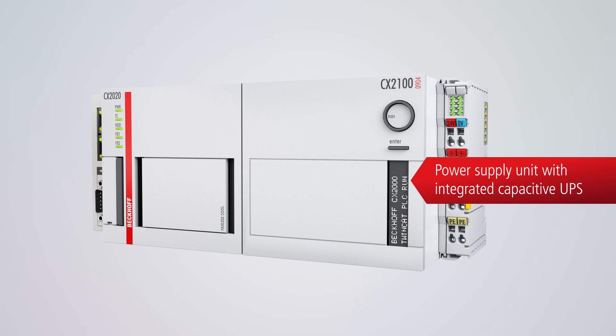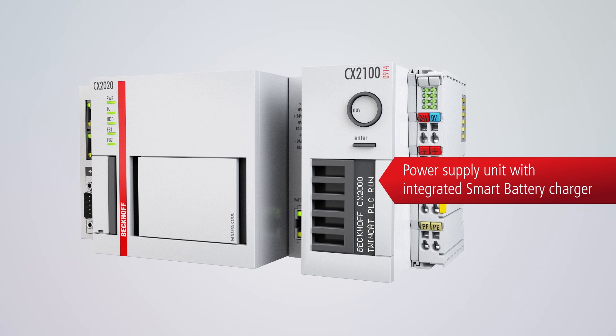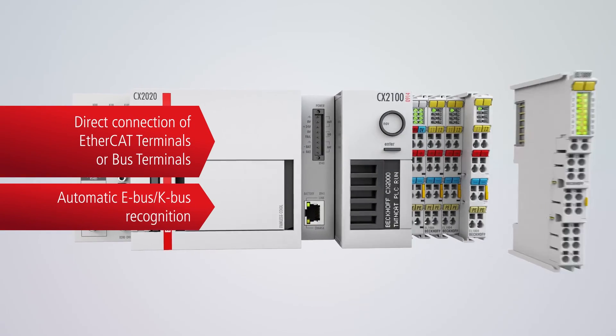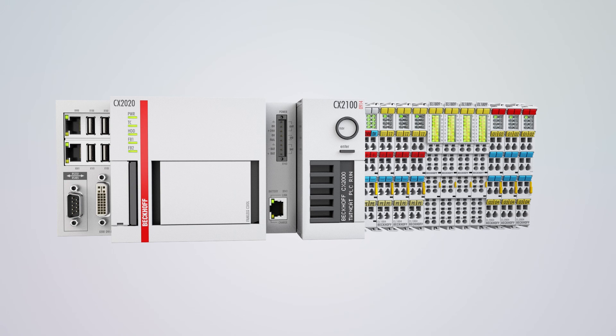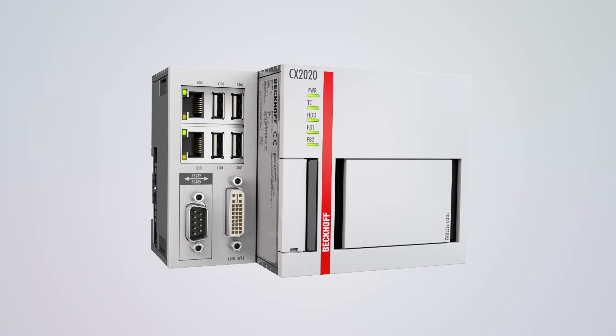Also optionally available are power supply units with integrated smart battery charger or uninterruptible power supply. E-Bus and K-Bus recognition ensures that the CX2000 automatically recognizes which I/O system is connected to the power supply unit. The CX2000 combines long-lived design, state-of-the-art processors, and modular extension options to make a future-proof industrial PC for DIN rail mounting.